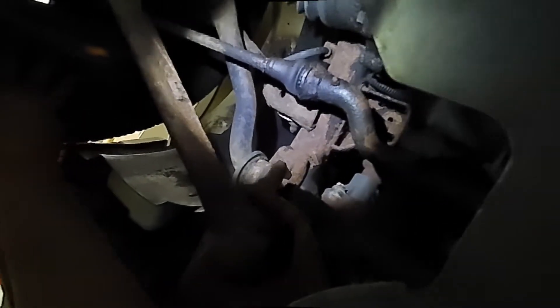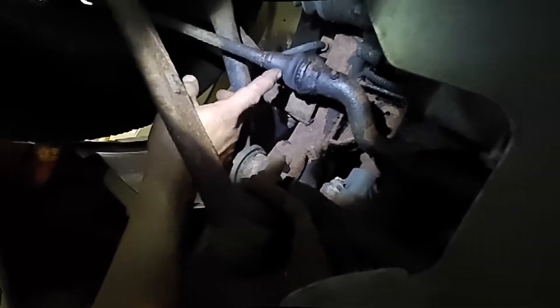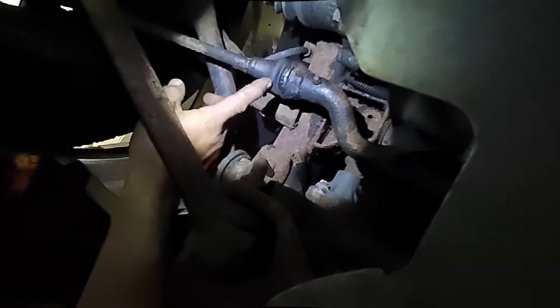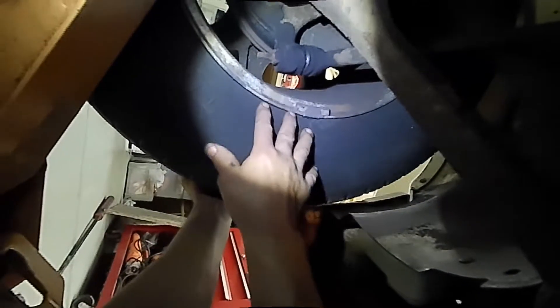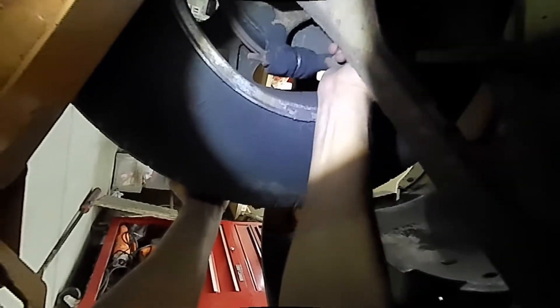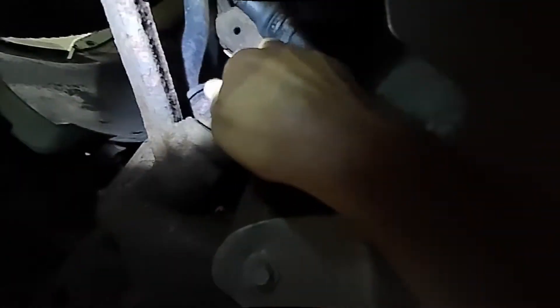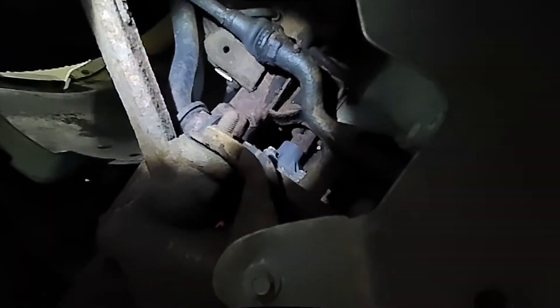Let's check the left side. If you shake the wheel, look at that — the inner tie rod moves in and out like that. That's bad. So the inner tie rod is bad on this side too. Let's see the outer tie rod — the outer tie rod is not as bad as the inner. The pitman arm: if you put your hands on the pitman arm you can feel the play, but most of the play is actually coming from the inner tie rod.